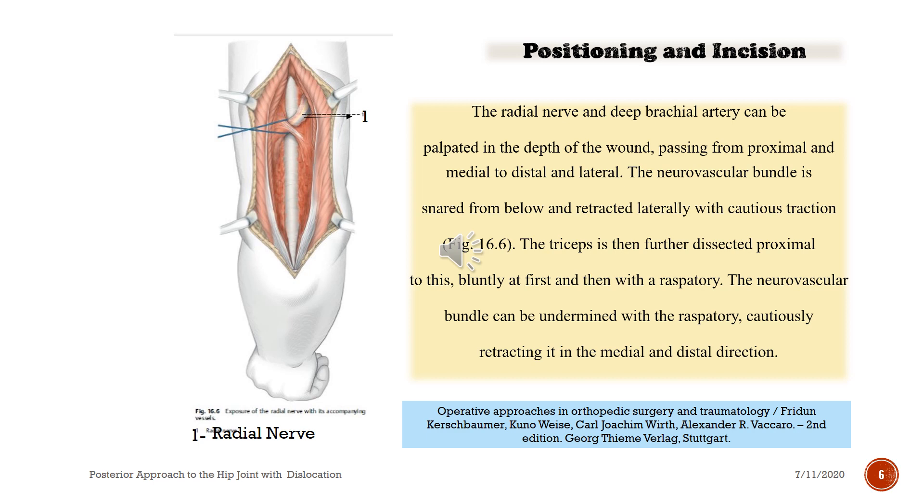The radial nerve and deep brachial artery can be palpated in the depth of the wound, passing from proximal and medial to distal and lateral. The neurovascular bundle is snared from below and retracted laterally with cautious traction. The triceps is then further dissected proximal to this, bluntly at first and then with a raspatory. The neurovascular bundle can be undermined with the raspatory, cautiously retracting it in the medial and distal direction.